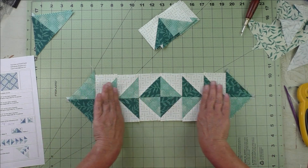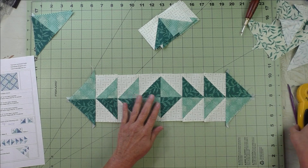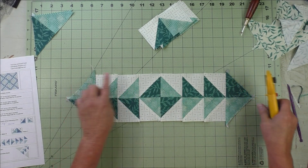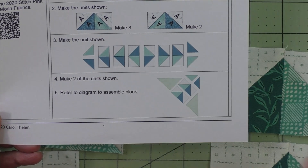Put some starch on it. There are little nubs here on both sides — I'm going to cut those off.